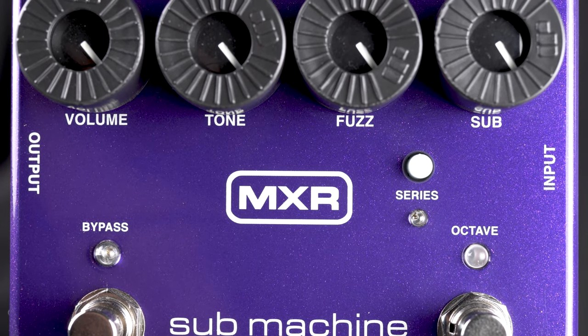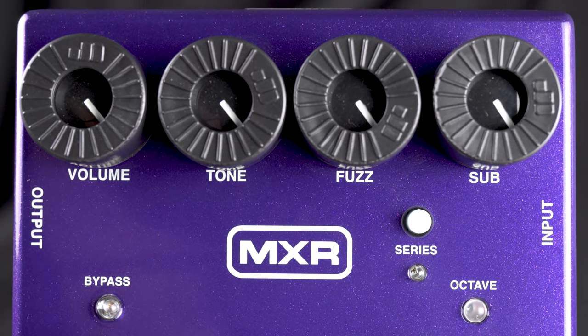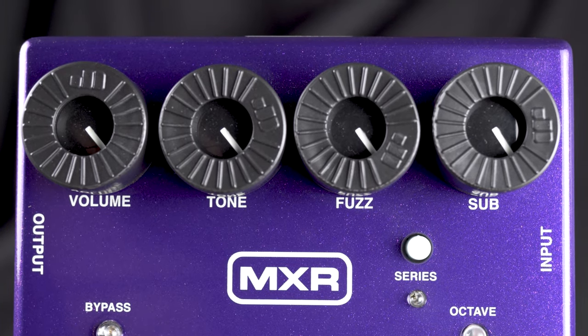This thing adds an octave down. It also has a very, very nice sounding fuzz. Together, it will rumble floors, windows, shake hairs all over your body. Check it out — MXR Submachine at moreguitars.com or More Music in Evansville, Indiana.